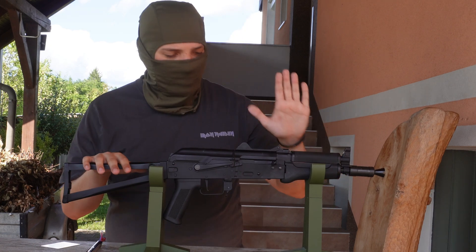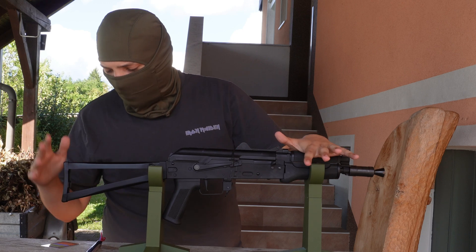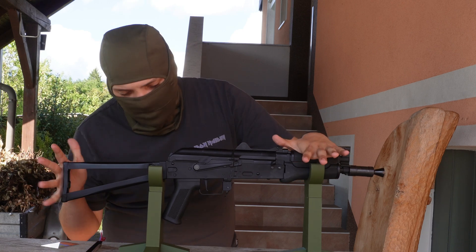What is up guys, it's Ark here. Welcome back to another video. Today we're going to be talking about programming the Hull MOSFET on AK replicas.